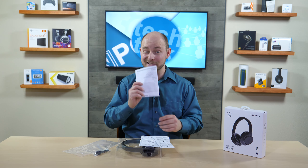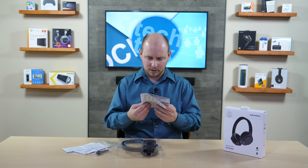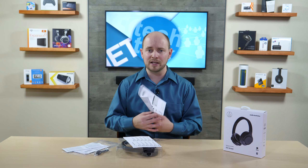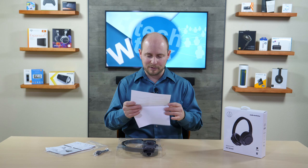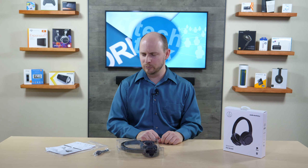There's some very detailed instructional information, some recycling information, and a quick start guide that gets you through pairing, charging, and using the headphones. And then you have a statement of compliance — because you will comply if you decide to even read that.